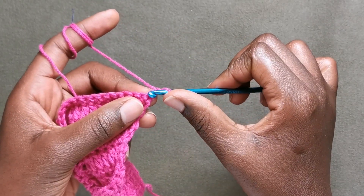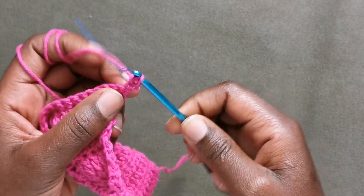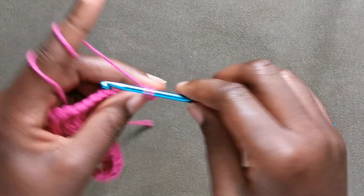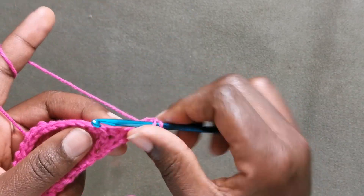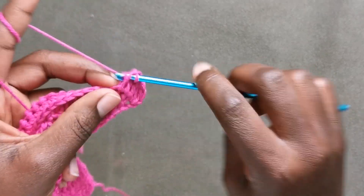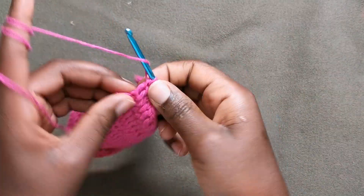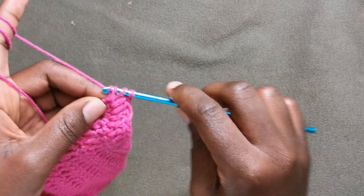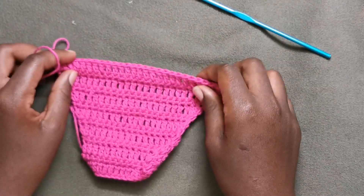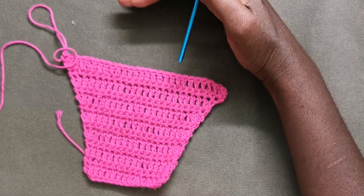Now we are going to chain one and turn our work to increase on the double crochet row: two double crochets in the first stitch, then one double crochet in each of the next stitches until the last stitch, and then two double crochets in the last stitch for the increase. Repeat these two rows — increasing the single crochet and increasing the double crochet — until you have the desired length.